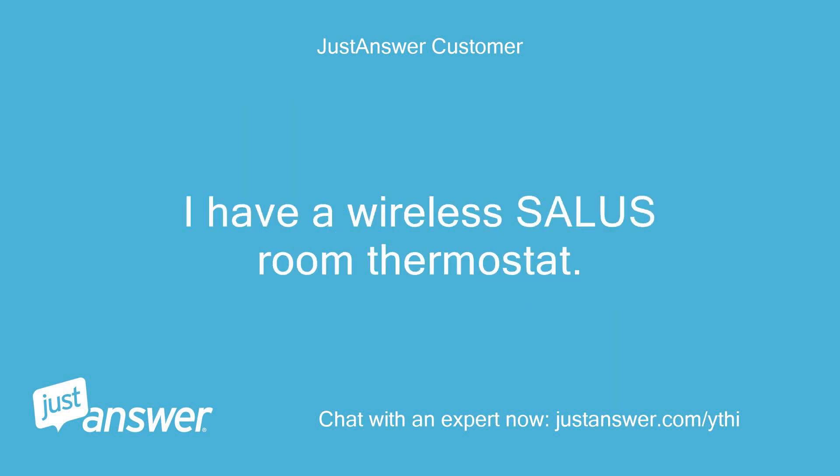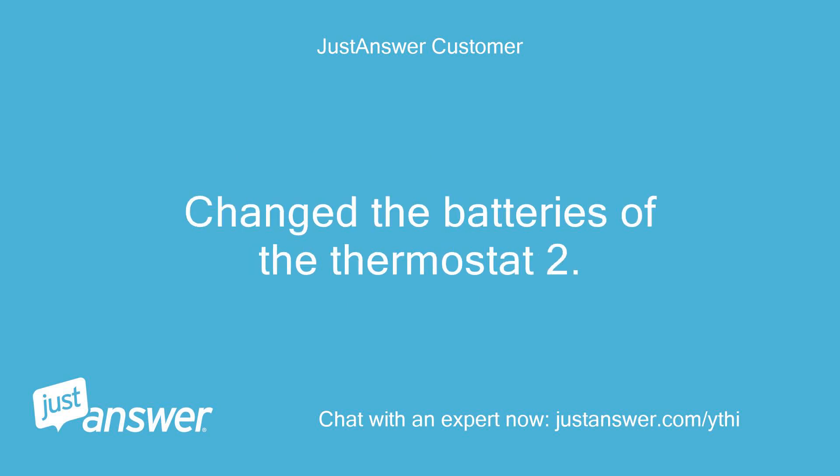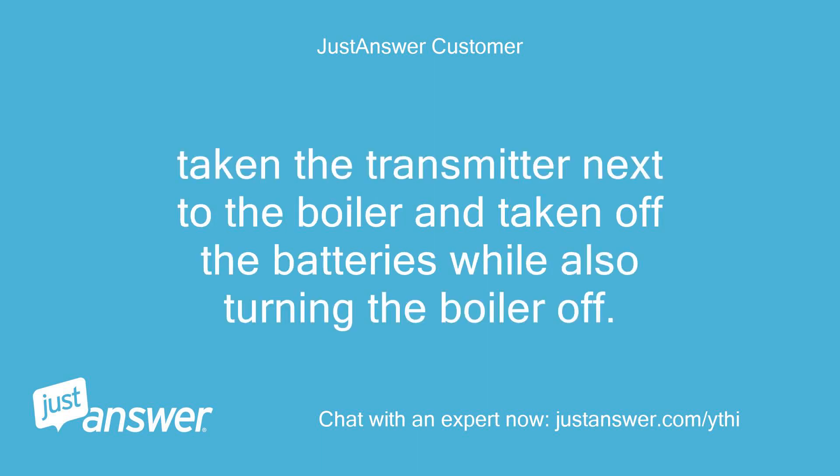I have a wireless Salus room thermostat. Following previous advice to a customer which I read online, I have: one, changed the batteries of the thermostat; and two, taken the transmitter next to the boiler and taken off the batteries while also turning the boiler off.